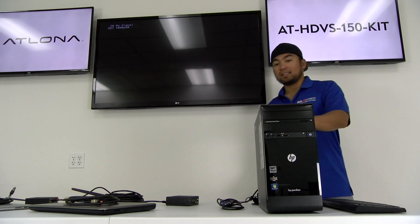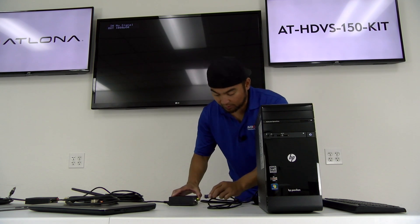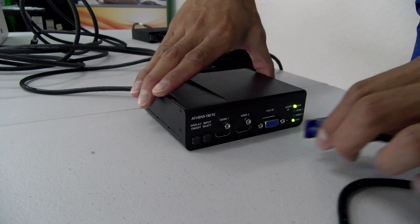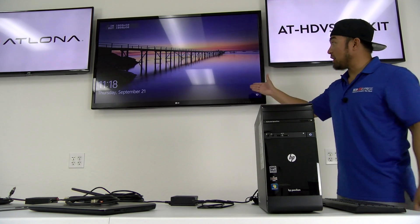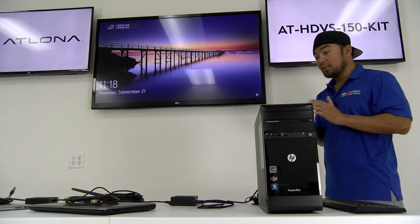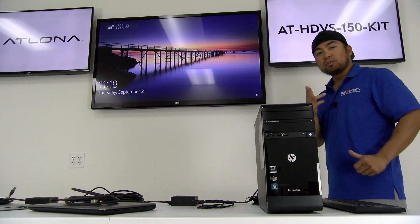Our first source that will connect is our desktop. I'm just going to grab our VGA cable and insert it into the VGA port on our transmitter. And if I did everything right, what we'll see is our desktop displayed on our screen. Now the presenter can simply just plug and present.